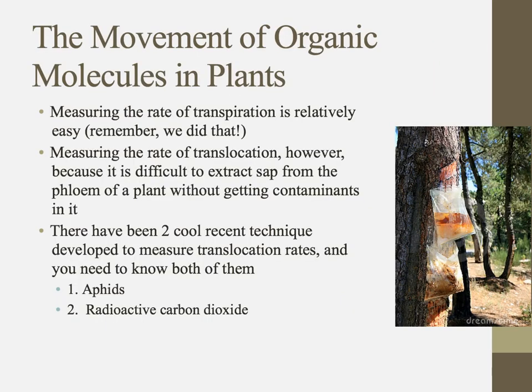We've already practiced measuring the rate of transpiration using a gas pressure sensor or a potometer to measure evaporative rates. Measuring translocation is a little different because it's very difficult to extract sap without getting contaminants in it, and things are moving in multiple directions, so it's a very difficult thing to measure.